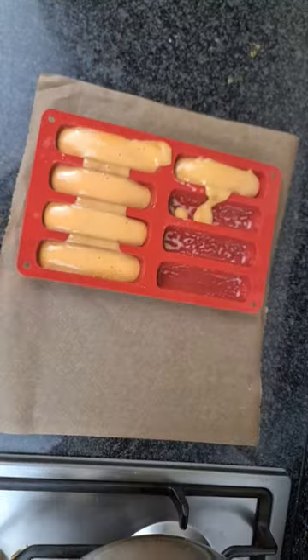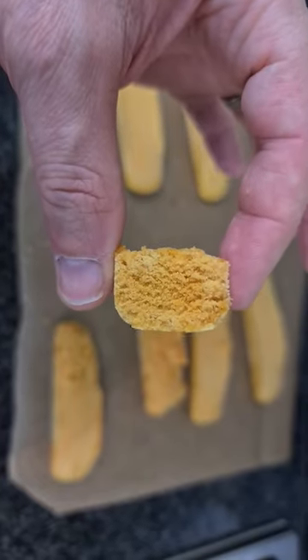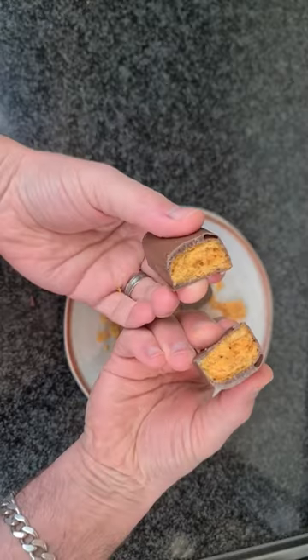If you're using a mold, make sure it's greased. Melt three bars of vegan chocolate. They set in about half an hour in the fridge — very quick. Dunk those into the molds and look at that. Follow me for more.